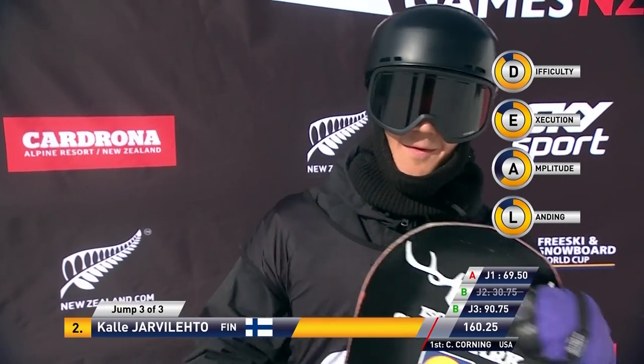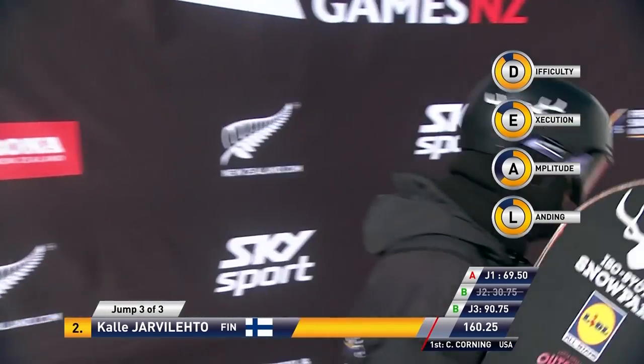Wow, 90.75. That's a huge score. Massive for the win.